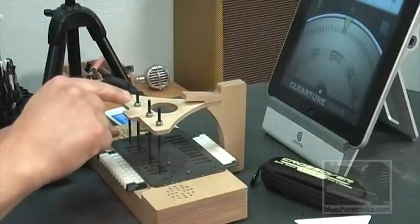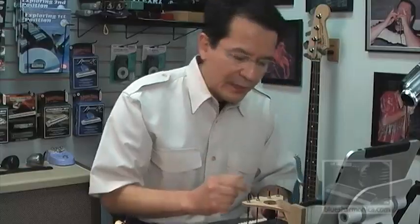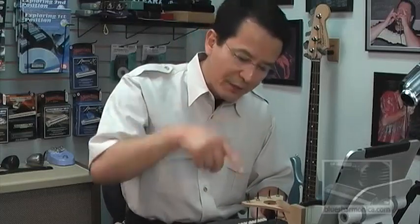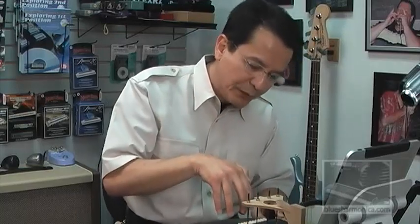Most prominent on the Harp Tuner is the clamping mechanism. Dick calls this the delta wing. What's so innovative about it is you won't find any springs, any cams, any levers. It uses the natural tension of the Nordic Air Ply to apply constant pressure on the pins and the pins onto the reed plate, pushing onto the gasket.